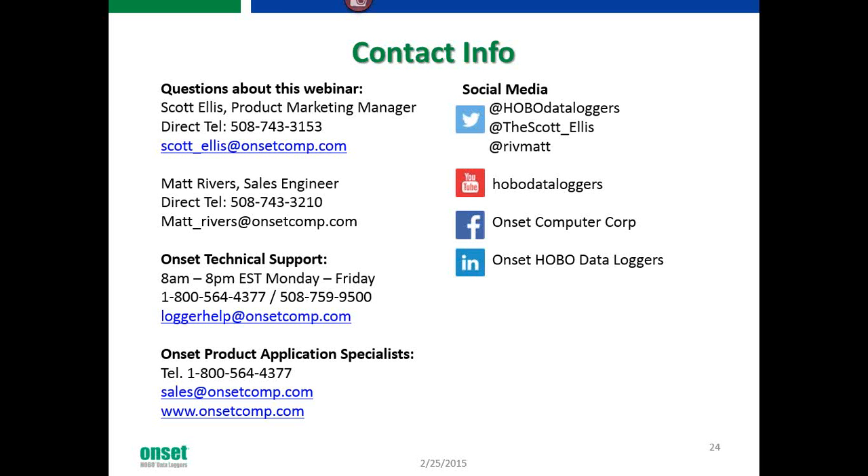This particular unit is not weatherproof, so we don't really recommend deploying it outside. There are many questions about other measurements — that's certainly something we're looking at. This is our first Bluetooth logger, released late summer. We're in the process of looking at other measurements. We've been doing some testing outside in terms of communications. We see Bluetooth Smart as a good communication method moving forward, and we definitely plan on rolling this out into other loggers. Stay tuned.